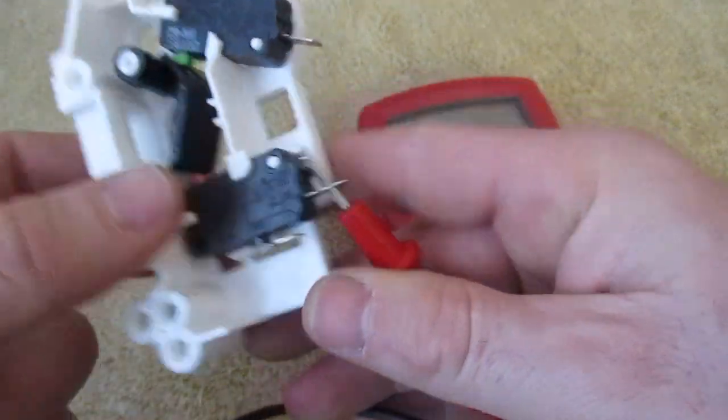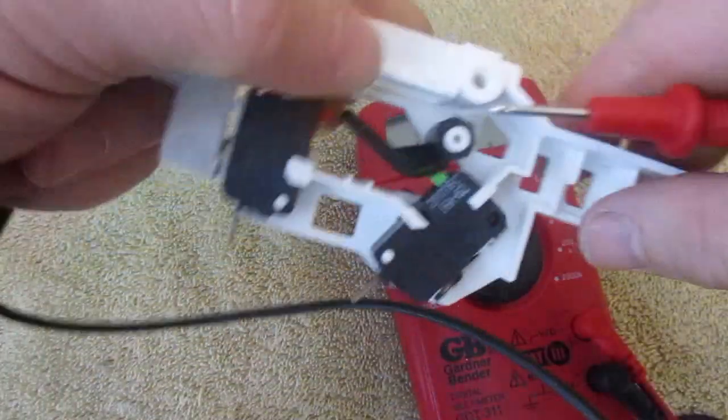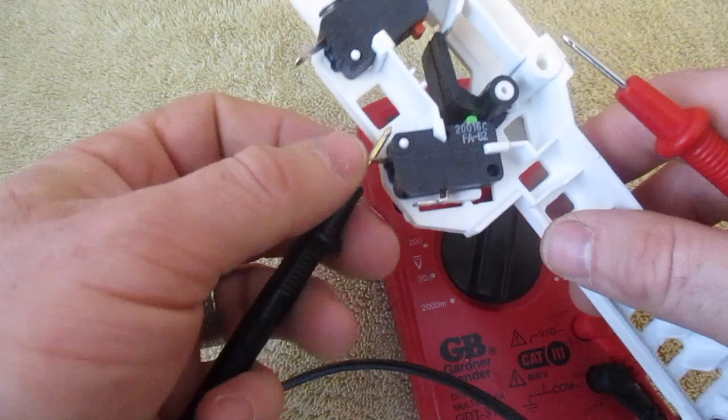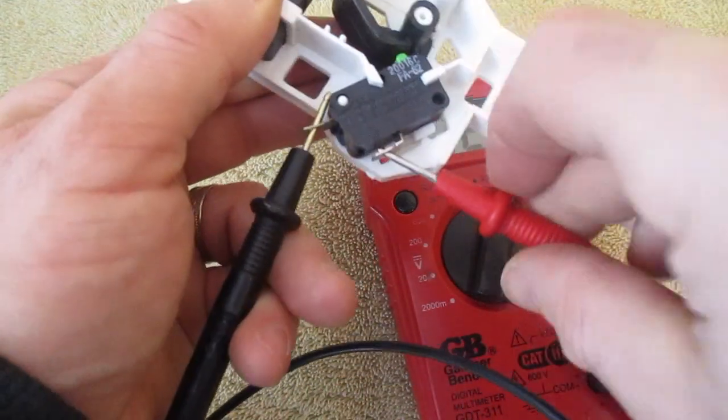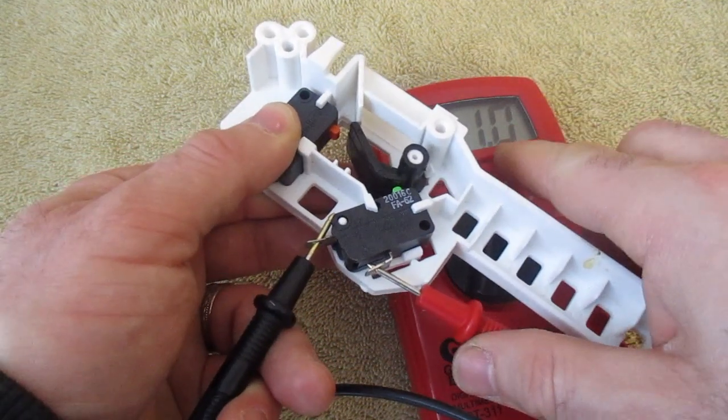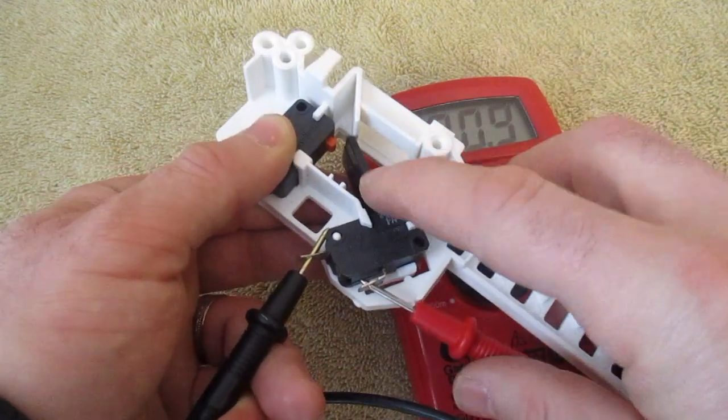So this is a working micro switch. Now I'm going to go up to the FA62 switch and stick my leads in the terminals here. This one is a closed circuit, so right away it should be reading around one — and it is.